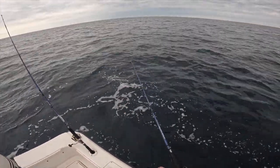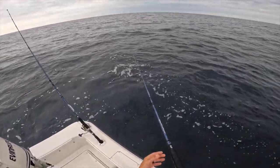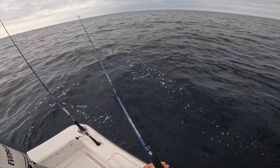The biggest key — I'm watching my line because it should go out at a normal speed. Once something grabs it, you'll start seeing that line start ripping off.